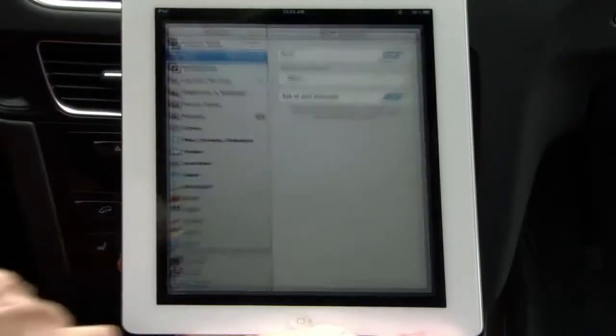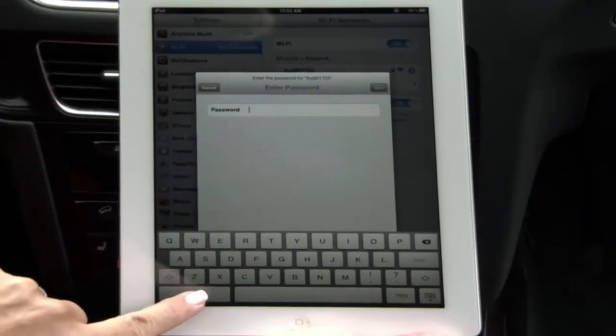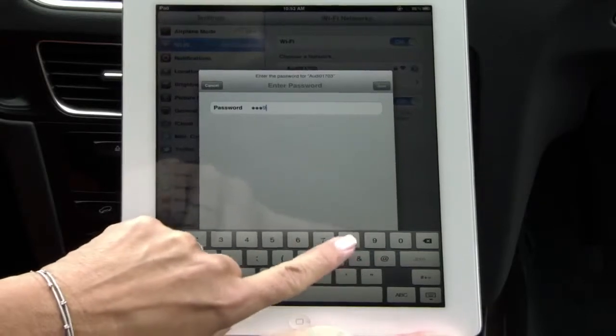With your wireless device, search for wireless networks. Find the Audi access point and select it to establish the connection. You can connect up to eight wireless devices.